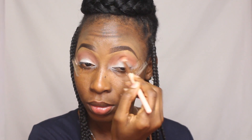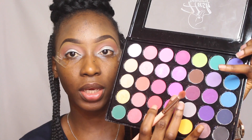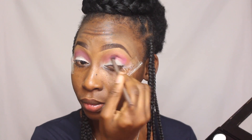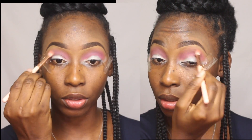Next I'm going into this pink and applying that inside my crease, focusing it more on the crease than in the transition space. Then with the first brush I used, I'm blending all the colors together. For the outer corner and inner corner, I'm using a pink that is deeper than the one I used earlier.